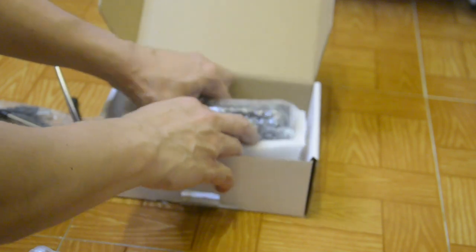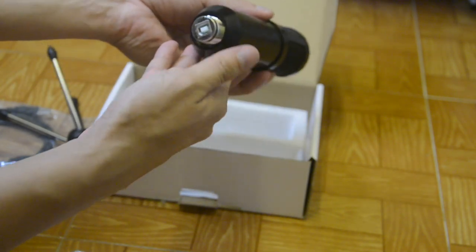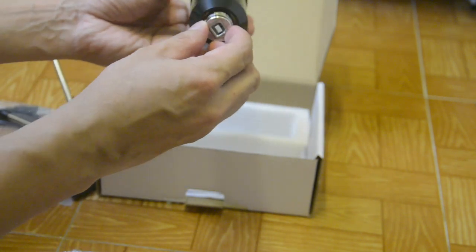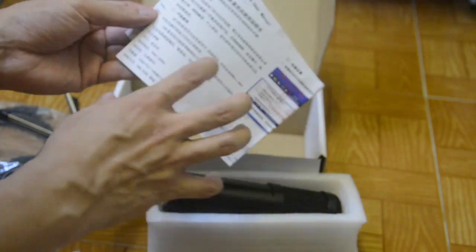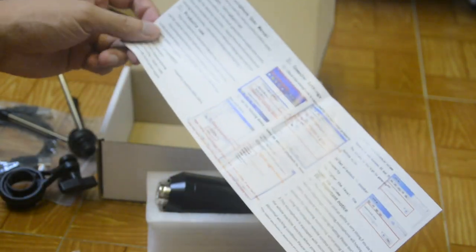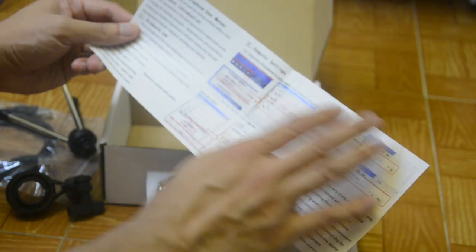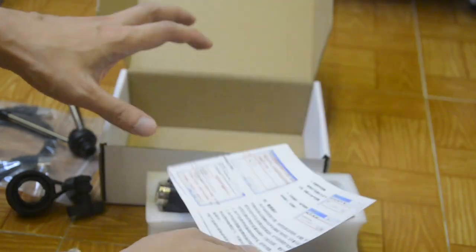Now this is our favorite part — the main part, actually. This is our condenser mic. As you can see, this is the microphone, and it needs the cable connected. And of course, when you buy something, it includes a manual. We need to read the manual first before using our product. As you can see, there are computer settings — check that the microphone is connected to the computer properly. Always read the manual to avoid damages or errors.